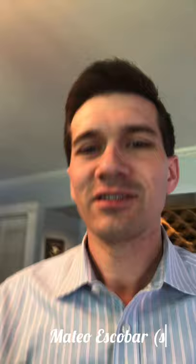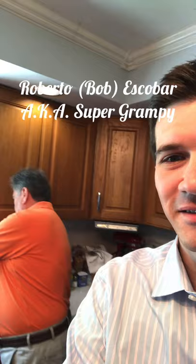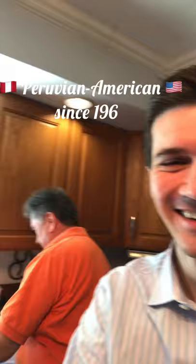This is my dad Roberto Escobar. He's going to be cooking Lomito Saltado for us — a Peruvian specialty. He's Peruvian. To make the rice first, we're going to get two cups of rice.